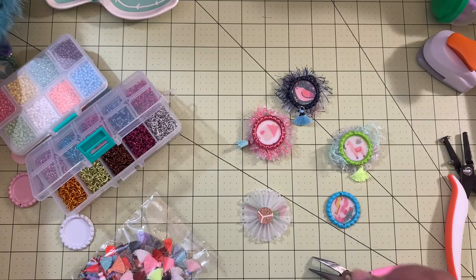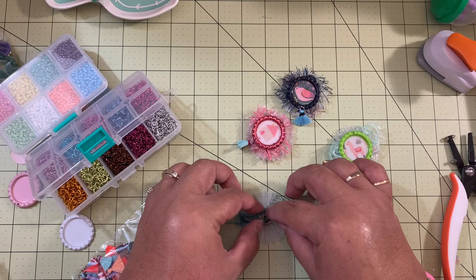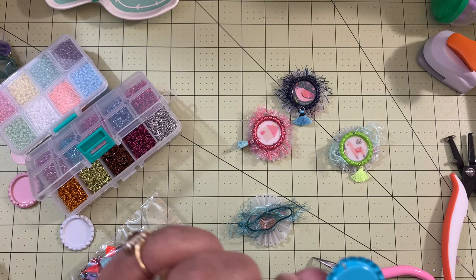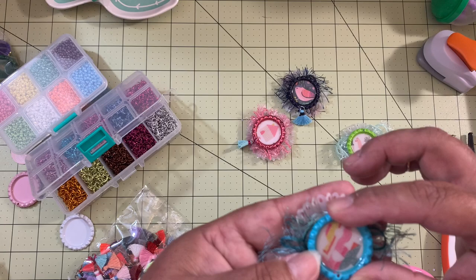We can make another one — I'm going to make this blue one now. For the blue one I have this trim here, and we don't need much of the eyelash trim, just a little bit. I'm just going to place it there, and then I'm going to put my hot glue on top of my rosette and put the bottle cap on top of the rosette, and it's going to look something like that.